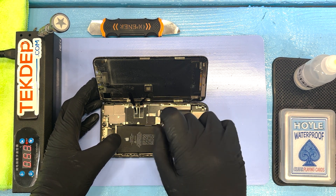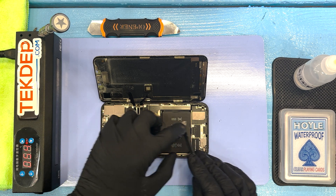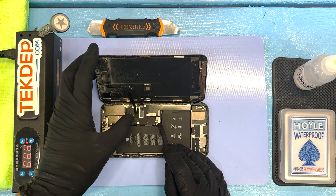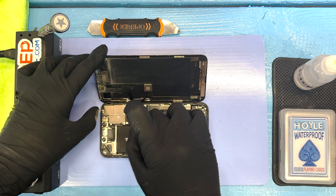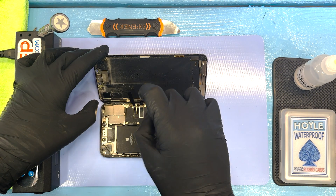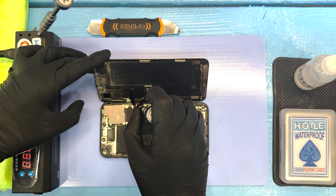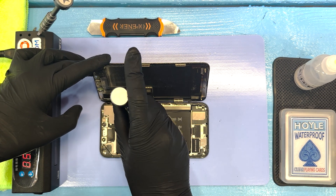First thing we are doing is taking the tri-wing screwdriver, getting rid of that bracket that covers the flex cable that connects to our battery. You don't want your battery connected to the phone while you're doing this repair. Then we're working on that plate that has six tri-wing screws. Underneath there are going to be the flex cables for the LCD, the digitizer, as well as the front proximity sensor.